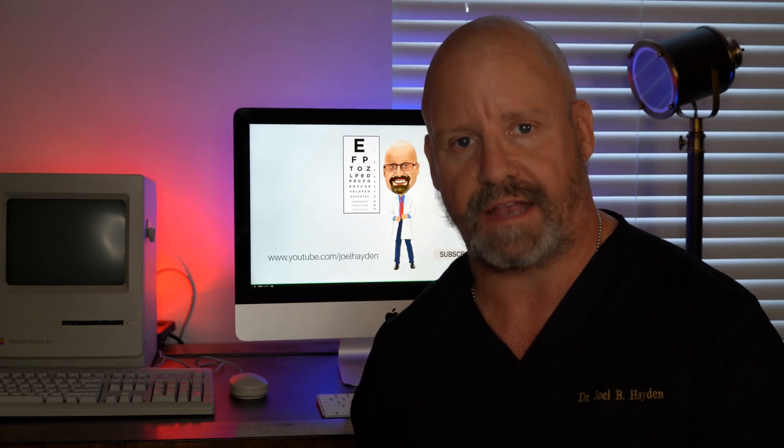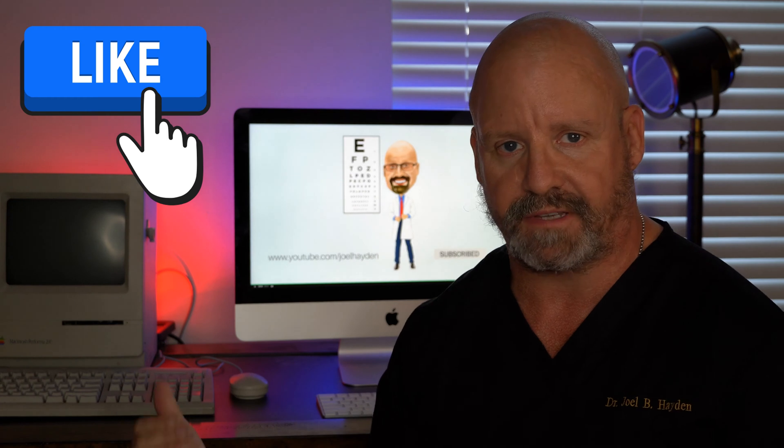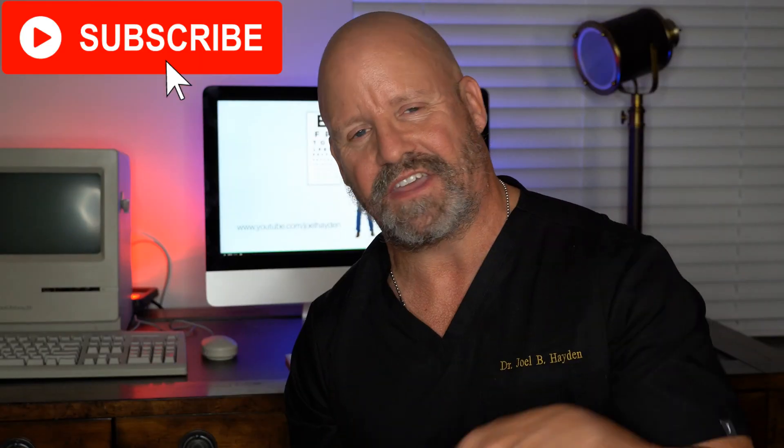Alright guys, so we're going to talk about the three things that you can do to tell whether your contact lenses are inside out or not. If you like the video, please hit that like button. If you'd like to see more, please consider subscribing. At the end of the video, I'm going to tell you quickly how to get something lodged under your contact lens out from under it without having to take the lens out and rinse it off.